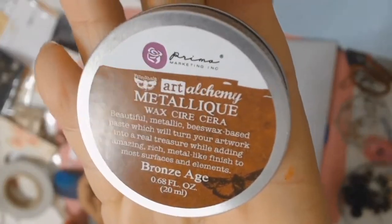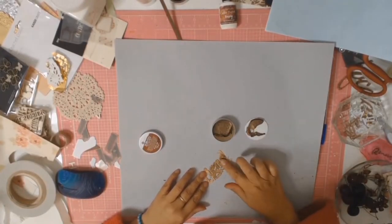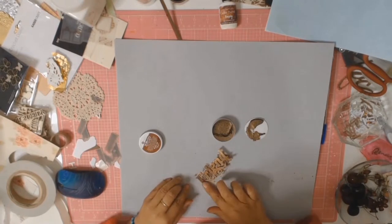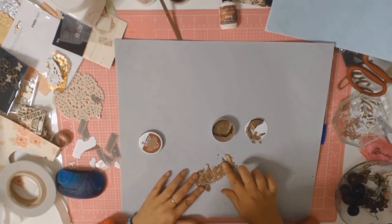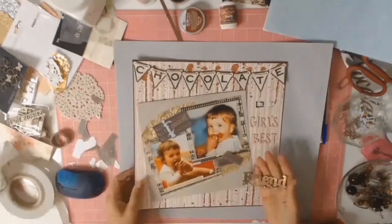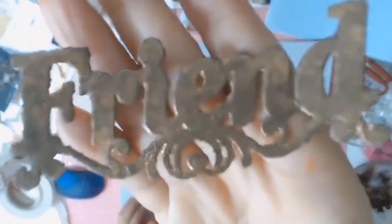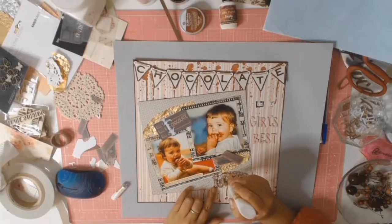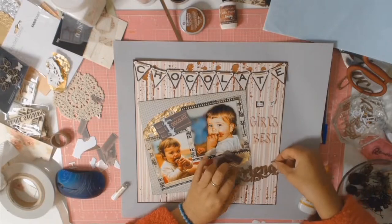For some reason I decided I needed to work more on the word 'friend' that I had earlier foiled. I took the Prima Marketing metallic wax in the Bronze Age color and used my finger to rub it all over. Looking back on this video, I like how this looks, but I also like how the gold looked — so who knows what I was thinking at the time!